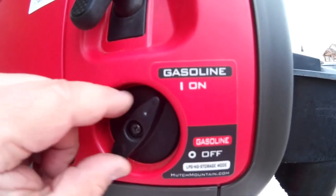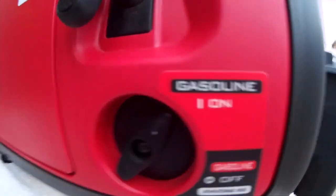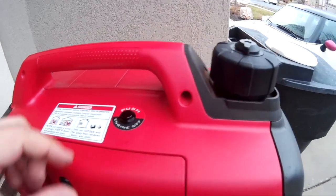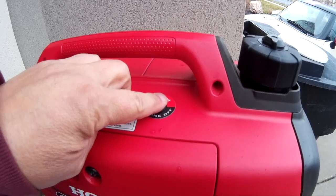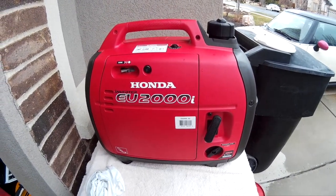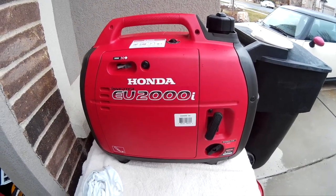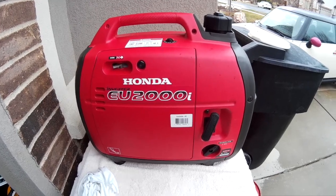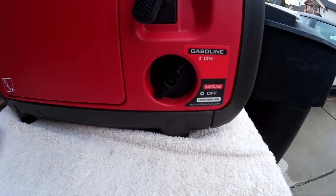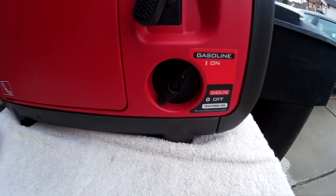Here's the finished product. Up top we now have an engine stop button. Down on the rotary switch it now tells you gasoline is on or off. The rotary switch will no longer shut the engine off — you can hear it still running because it's running off the gas left in the carburetor. To turn it off, hold down the new button up top. That's the Hutch Mountain carburetor gumming elimination kit — turn off the gas, leave the engine running until the carburetor empties, and you're less likely to gum it up. Still recommend using non-ethanol gas and possibly Sta-Bil as well.